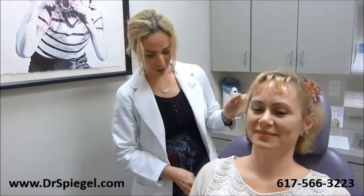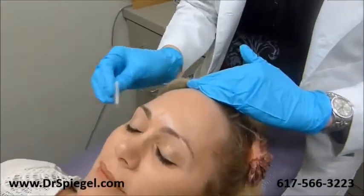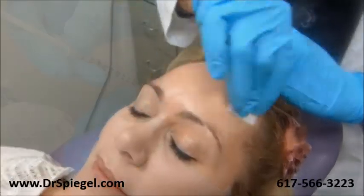Hi everybody, we're going to show you how we do Botox here at the Spiegel Center today. This is our patient and we're going to take her back. The first thing we need to do is make sure that the area we're injecting is nice and clean, so we take some alcohol and clean it.